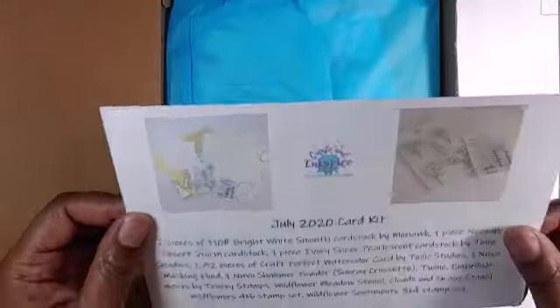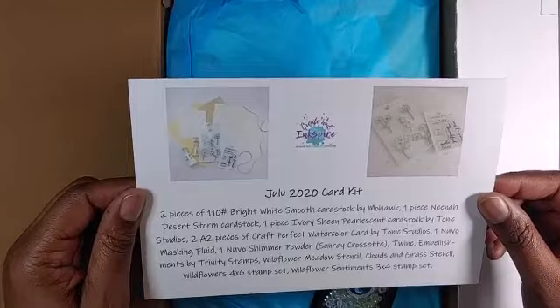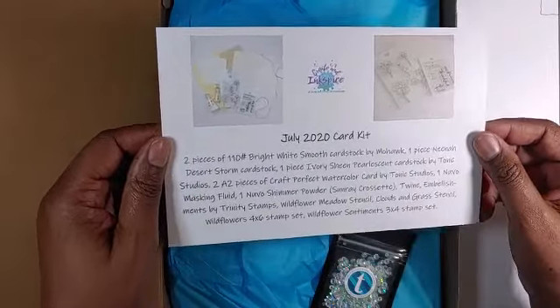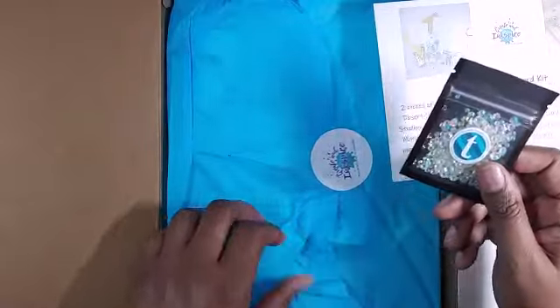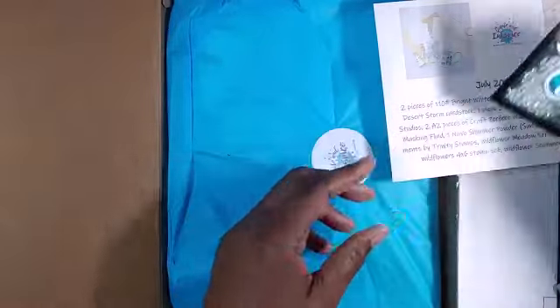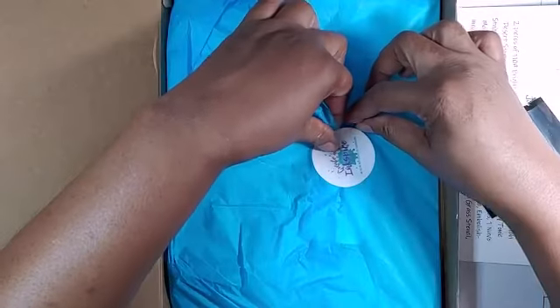All right, that's enough of that — don't want to get into any copyright issues. So we got our little list to let us know everything that's in there, and these are the embellishments I was saying were trying to escape, but they didn't escape!